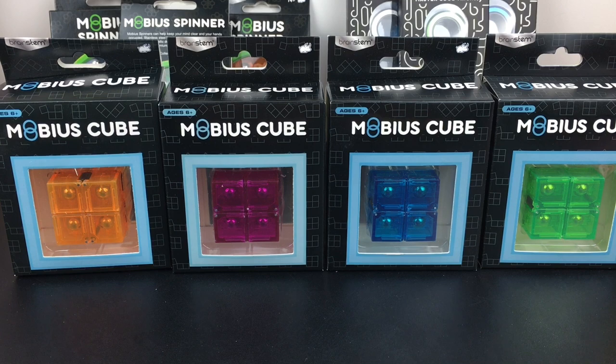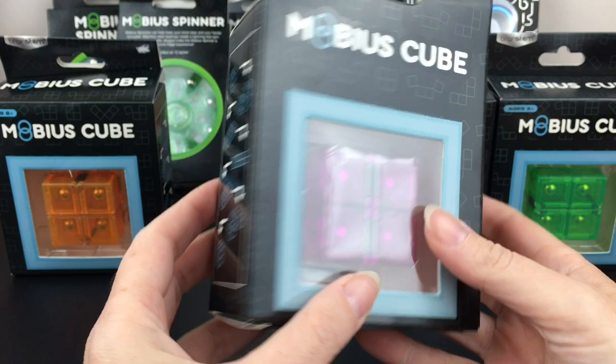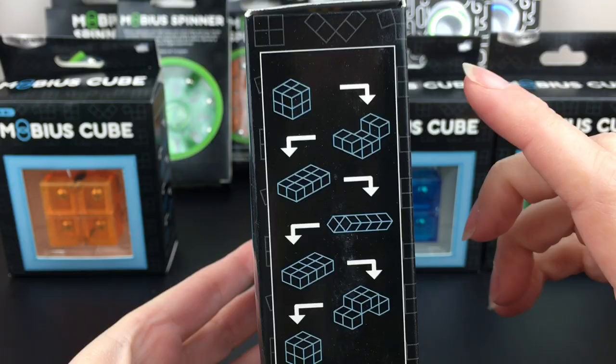First up we'll take a look at the Mobius cubes. They come in sort of a fluorescent orange, a magenta, blue, and a bright green, which looks really cool. I think I'm going to open the magenta one. Along the side they show you some of the different patterns and structures you can create — very nice.